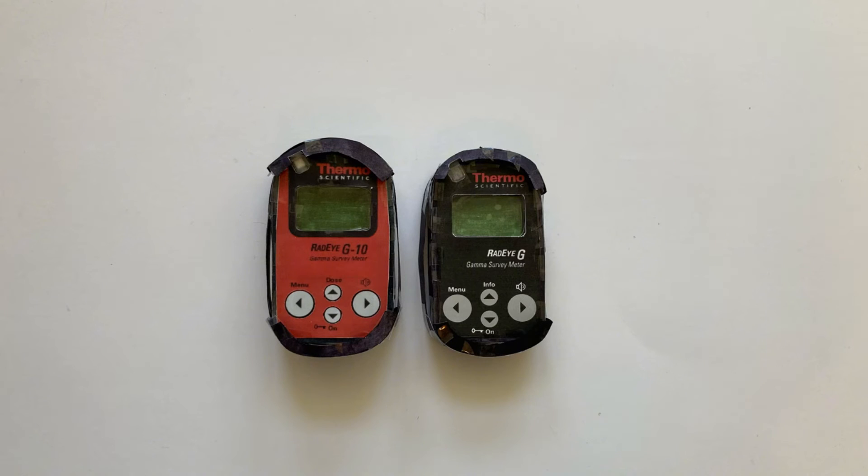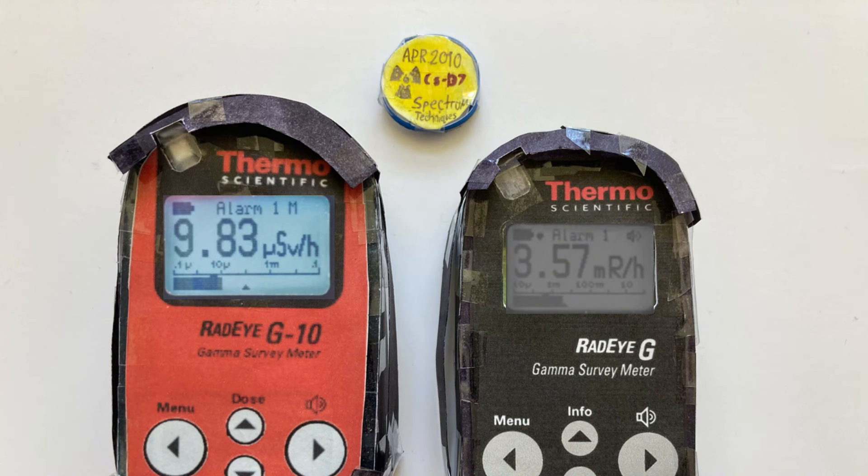So you may be asking, should I buy a Route IG or a Route IG 10? Well, the only difference is what unit they measure in. The Route IG 10 measures in sieverts per hour, and the Route IG measures in roentgen per hour.